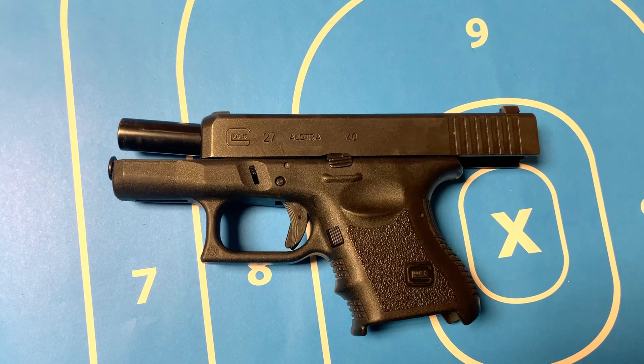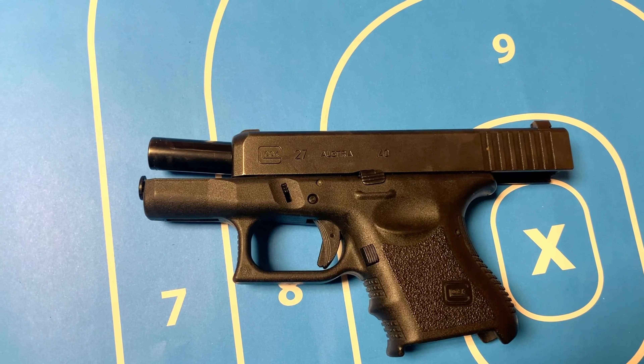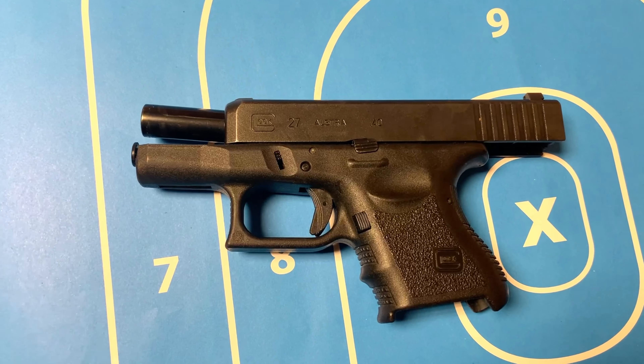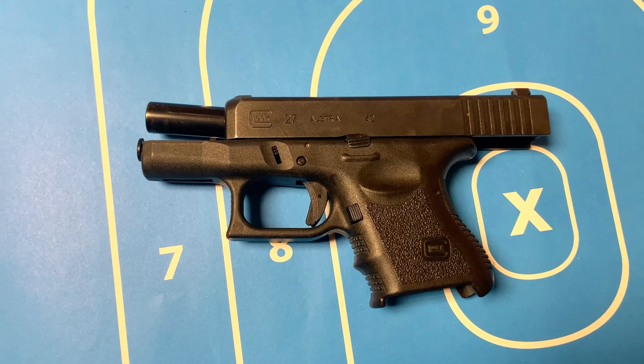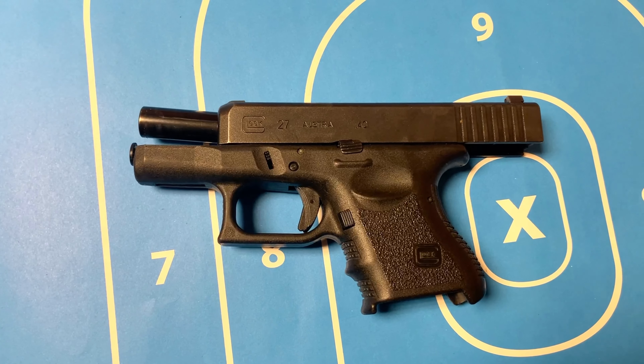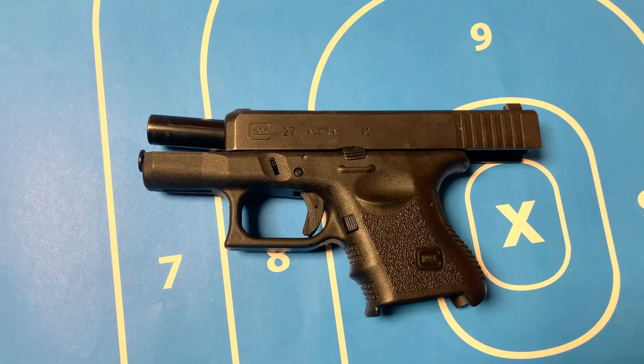All right, here it is, my Glock 27, Gen 4, 40 caliber, sub-compact. I'm going to get some shooting clips in today. I'm going to use the original 9 round clip. I'm going to use my Glock 22, 15 round original clip. And I'm also going to use the Elite Tactical 22 round clip.